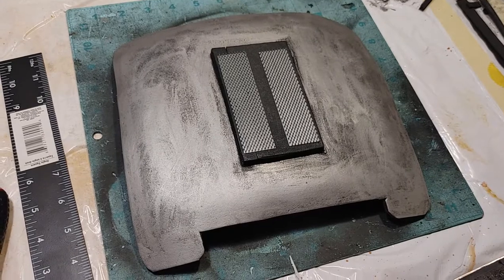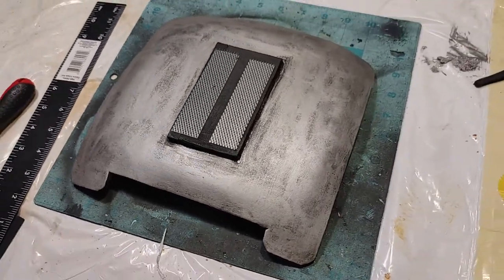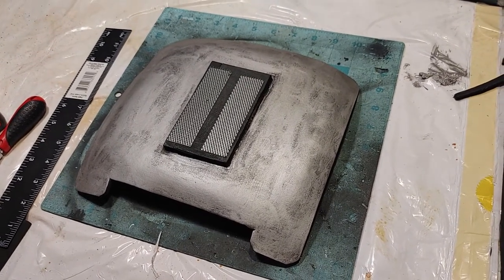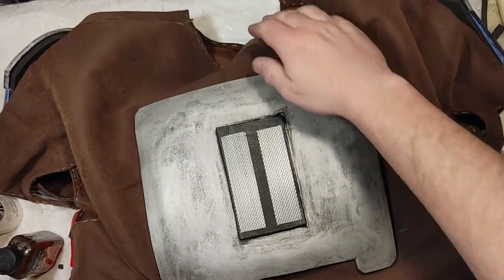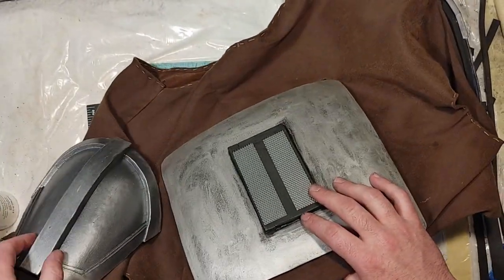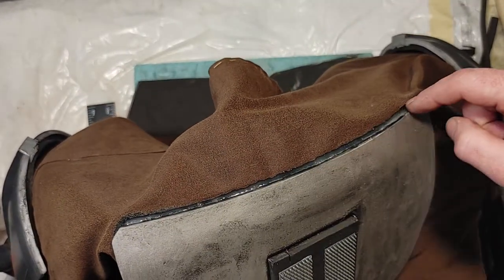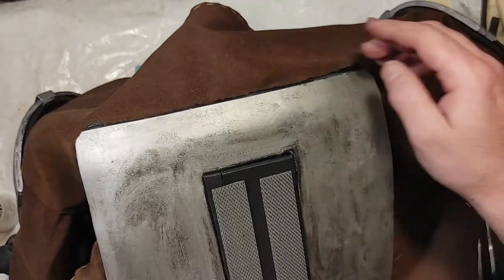Rub-N-Buff dries pretty quick, so next I'm going to go ahead and glue it on to the chest rig I made in a previous video. I glued this on with super glue and some hot glue. This entire piece is from a previous series of videos — you can check out the Mandalorian cosplay playlist if you want to see more of that. Along the top I put some extra super glue and just a line of hot glue to make sure it's not going to come loose.